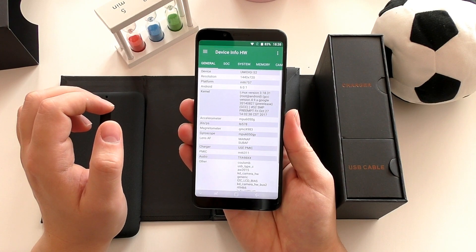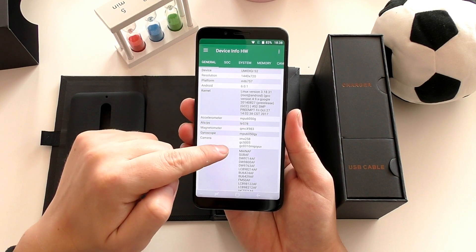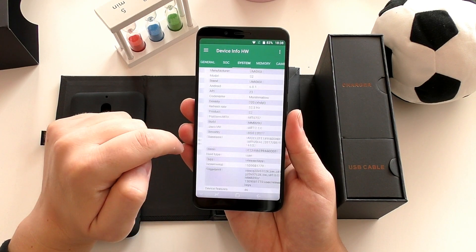You get a 5.99-inch HD Plus 18 by 9 display — the first ever in a sub-$200 phone. You also get 4GB of RAM, 64GB of onboard storage, and the Helio P20, which is an octa-core chip at 60 nanometers — a very good chip at this price.